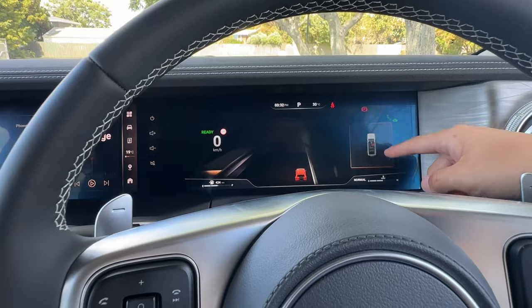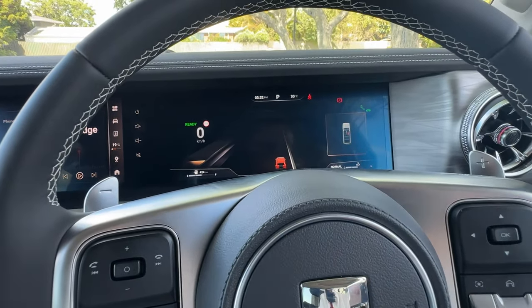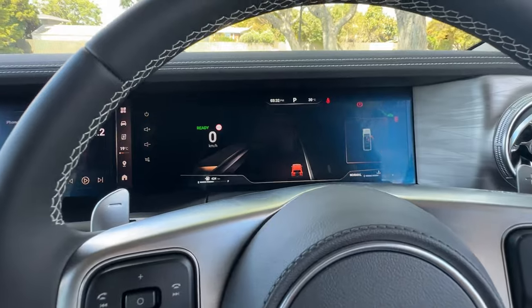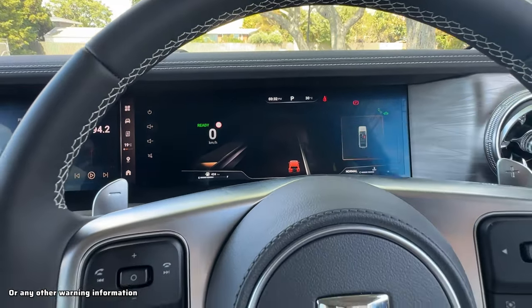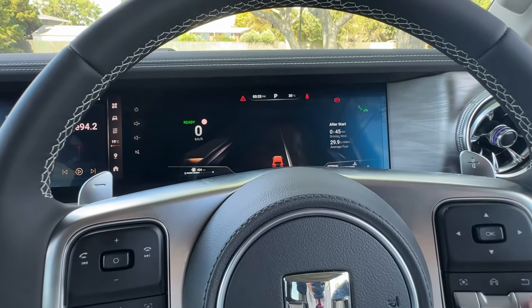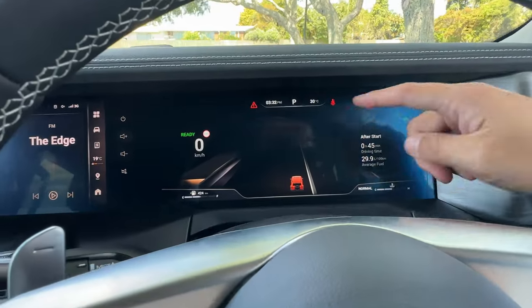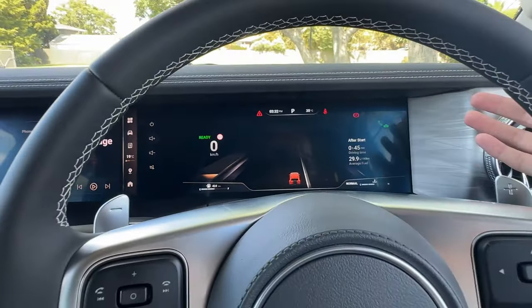In terms of the right panel, if you want to change or adjust anything, you can use the home, back, up, and down buttons. When you open the driving door or close the door, or when you have a seatbelt warning, these will show up as warning information. You can dismiss the warning information by clicking the back button — and there we go, that's now gone. But you do have a small triangle, which means there's still a small warning information there.